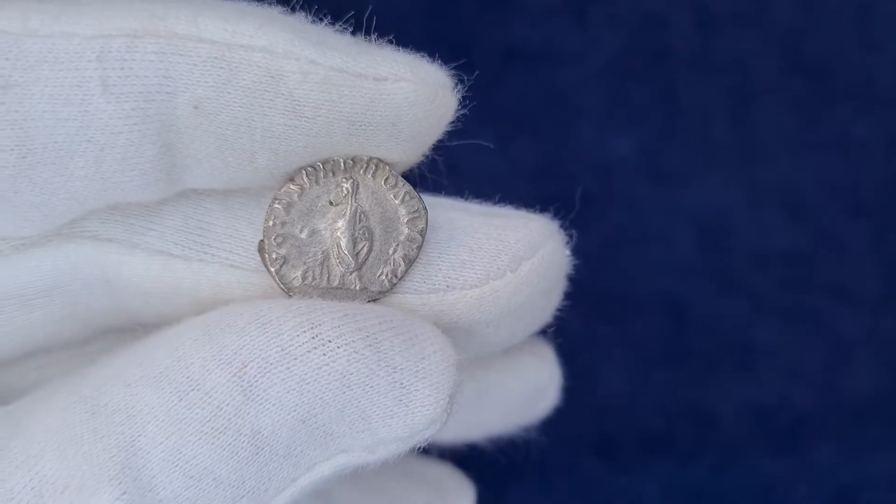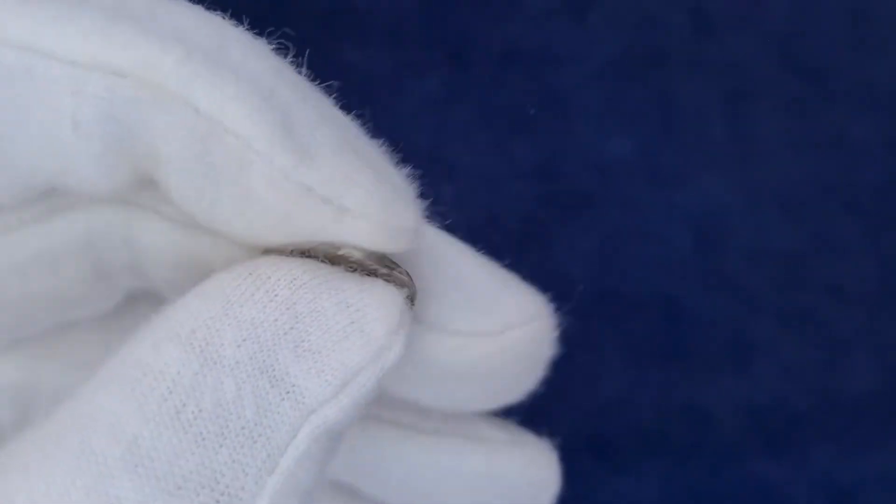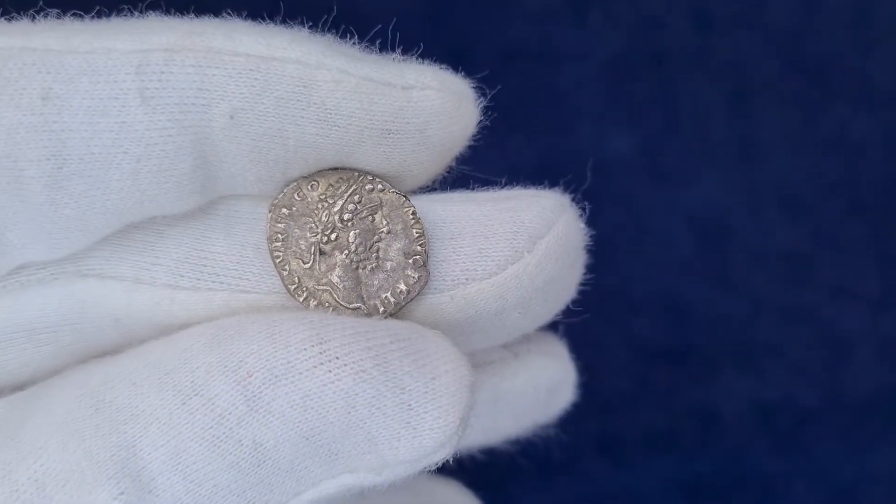Low weight, small flans, low silver content, and weakly minted coins became the new norm near the end of Commodus' reign. Nonetheless, this is an intriguing coin.